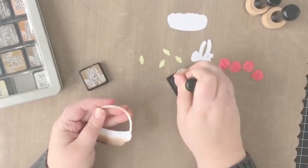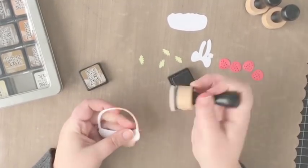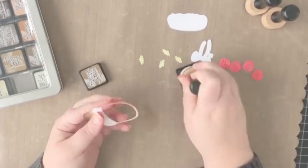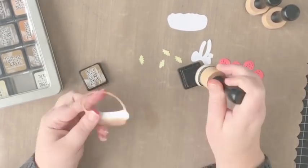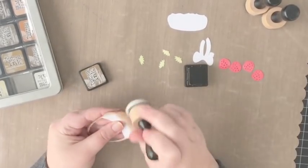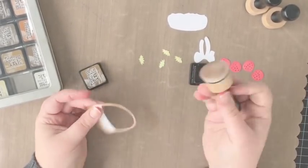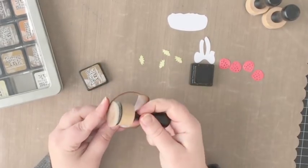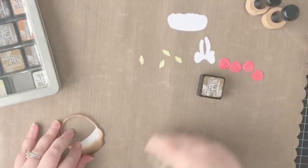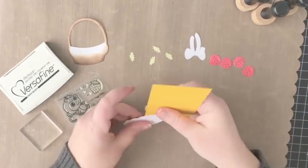Just to keep everything simple and my supplies simple, I decided to cut everything with white cardstock and then just add the shading using the distress ink. With this basket in particular, I know I don't have to cover it completely because I'm going to be adding the basket liner in a moment, and that is going to cover a good amount of the basket die cut.